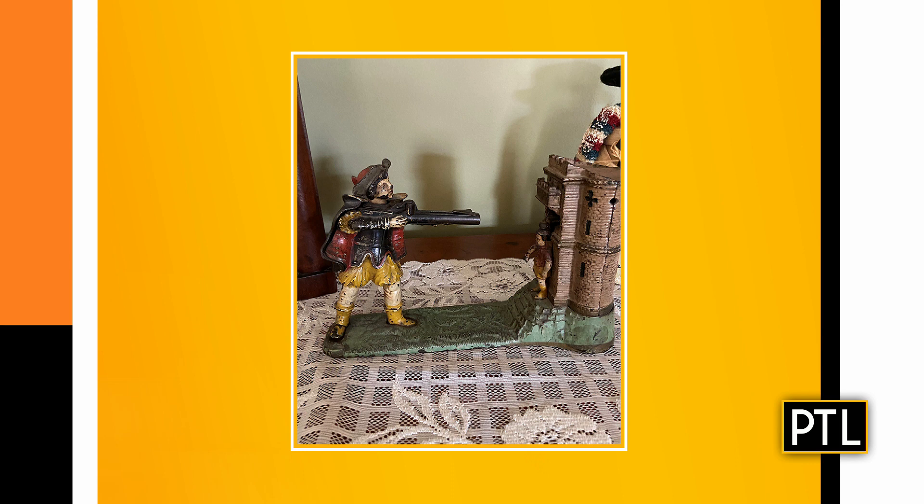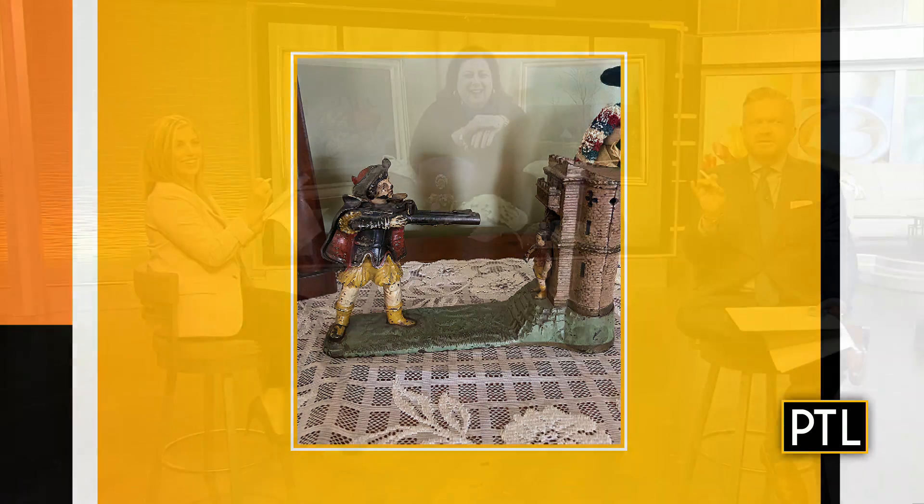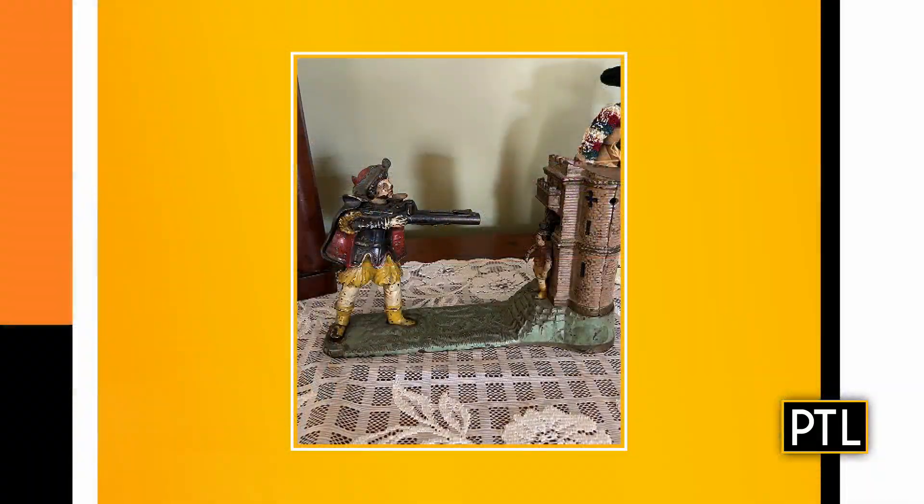I'm not going to lie, our monitor is very small and I thought that was Captain Hook for a minute! It's not Captain Hook — so you put coins in the castle structure, you put the coin in the gun, push a little lever, and the gun shoots it at the head of William Tell with the apple on his head, and it ends up in the tower. So the bank part is the tower.